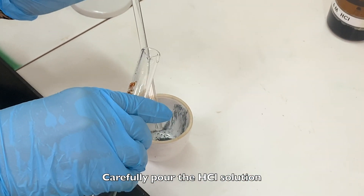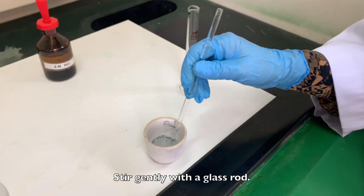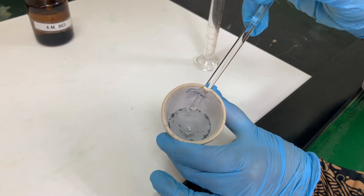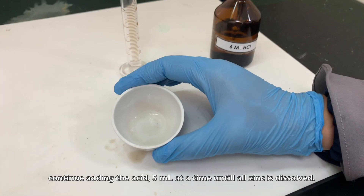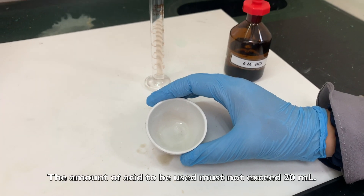Carefully pour the HCl solution into the crucible containing the zinc powder. Stir gently with the glass rod. If the zinc powder does not dissolve completely, continue adding the acid 5ml at a time until all the zinc is dissolved. The amount of acid used must not exceed 20ml.